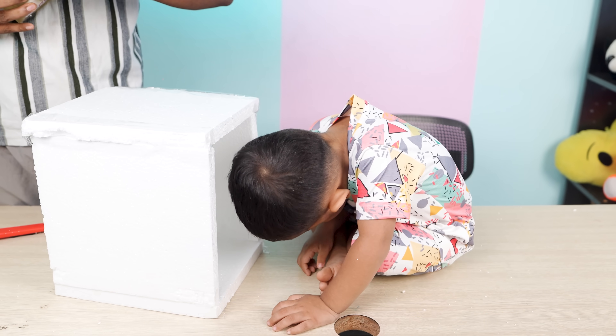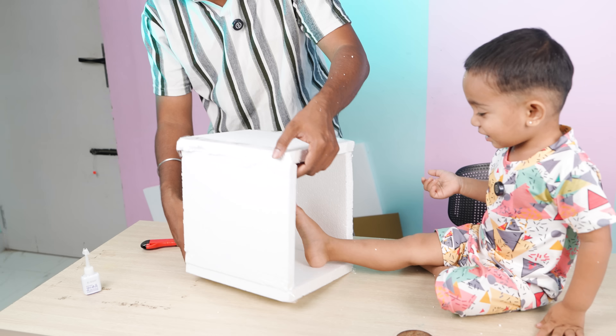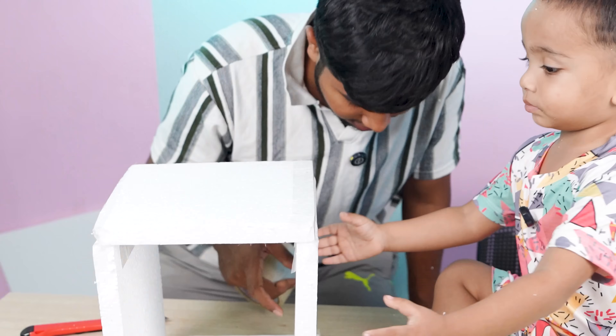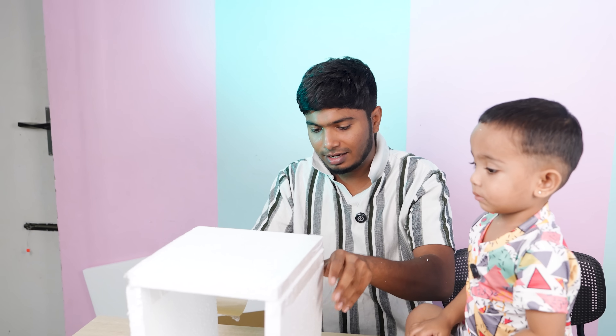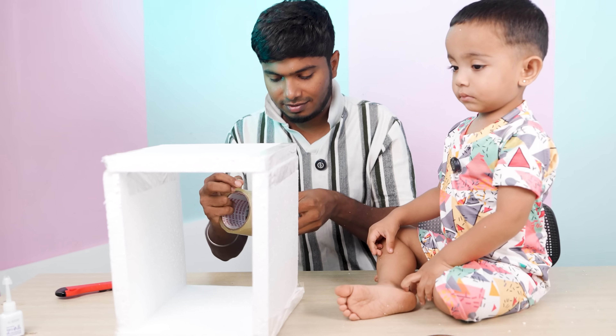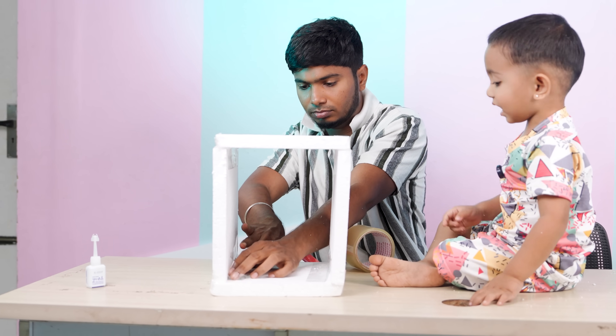Wow! It's a chocolate machine! Dad, come on. Mom, come on. Dad! Hey, she's a little girl. Chikki! Chikki! Chikki, you're going to make this chocolate machine. Where is the chocolate machine?